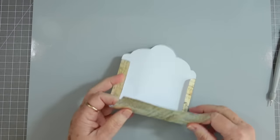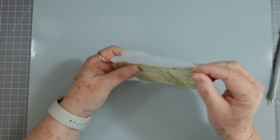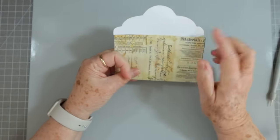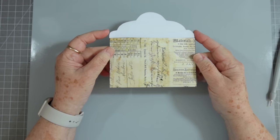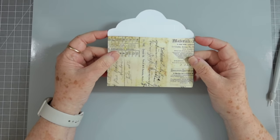Let's see what that looks like before we do any burnishing. I think that's going to work. Now if you want this to be shorter you can just trim that off more. I am hoping I've got my camera corrected — I had a little help this morning from a tech guy.